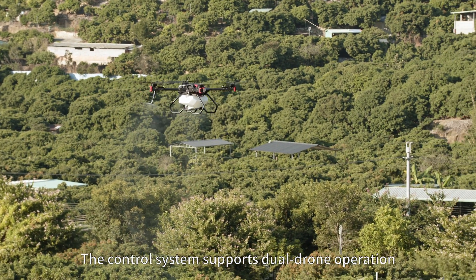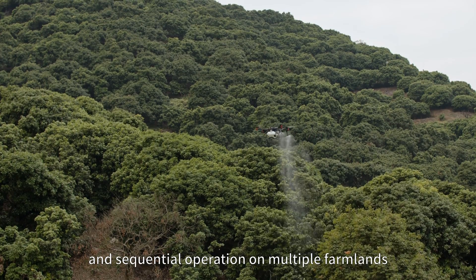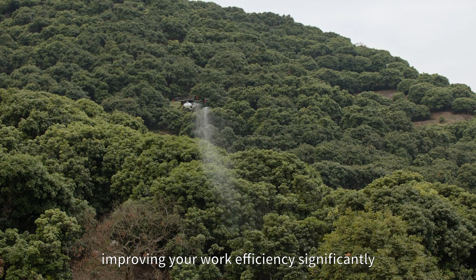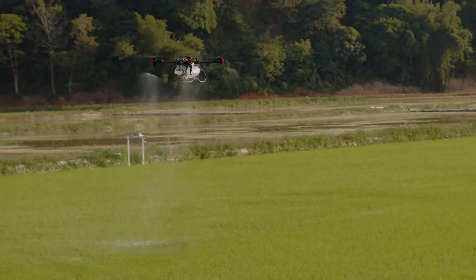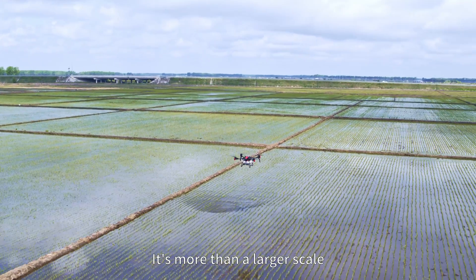The control system supports dual drone operation and sequential operation on multiple farmlands, improving work efficiency significantly. XAG P100 agricultural drone is more than a larger scale. We'll see you next time.